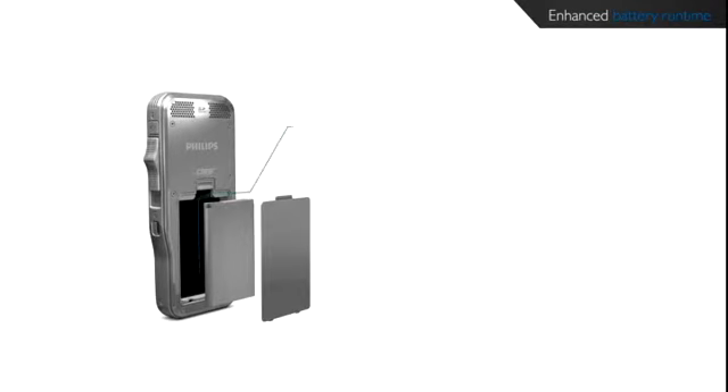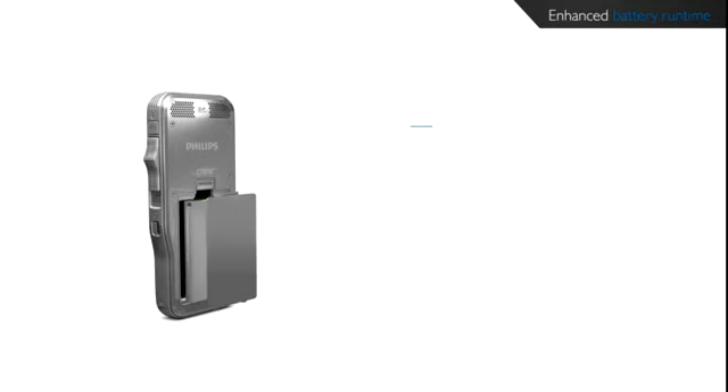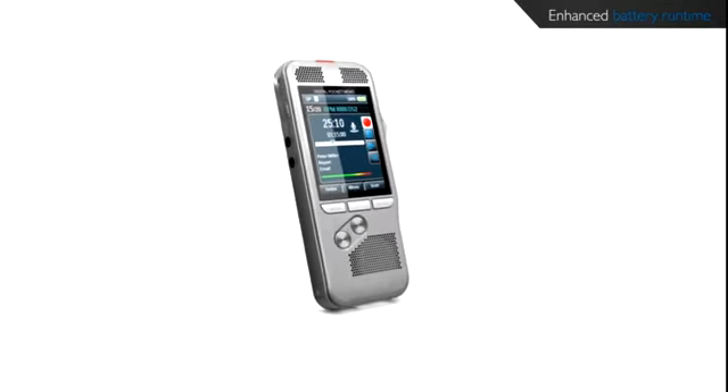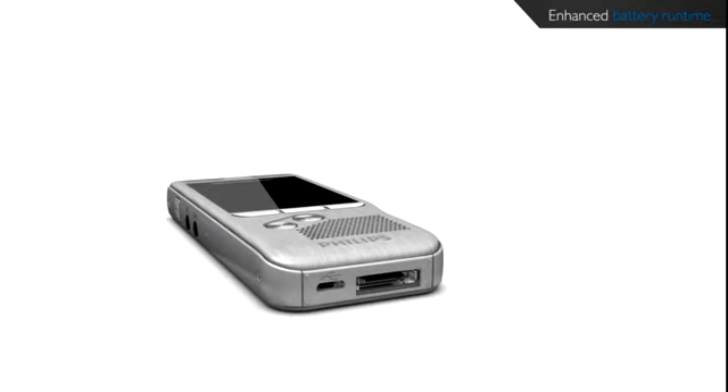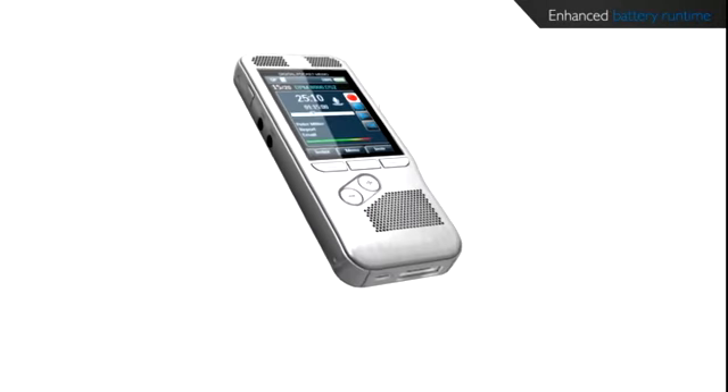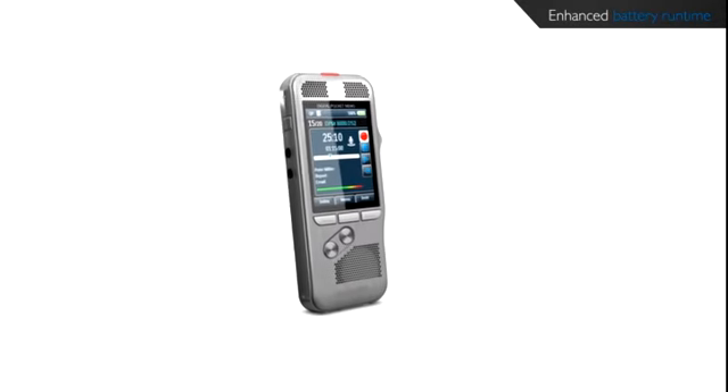The efficient battery, together with the light and motion sensor technology, maximizes run time. The ambient light sensor adjusts the brightness of the display, and the motion sensor switches automatically into standby mode when the device is idle. Once the pocket memo is picked up again, it's ready to record within seconds.